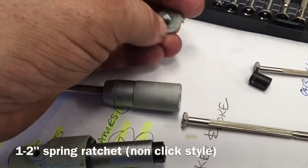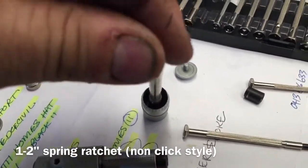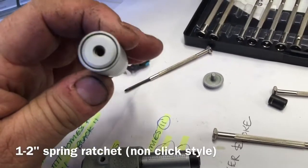I can't see anything obviously ratcheting in the headstock, and for the life of me I can't see anything in the barrel itself that would have acted as a ratchet inside there.